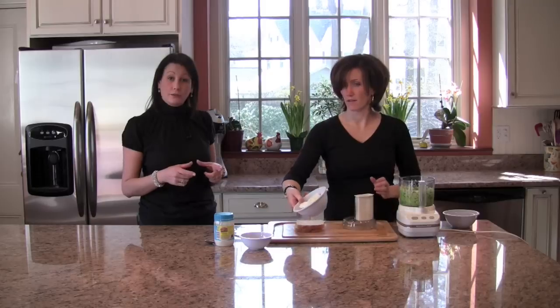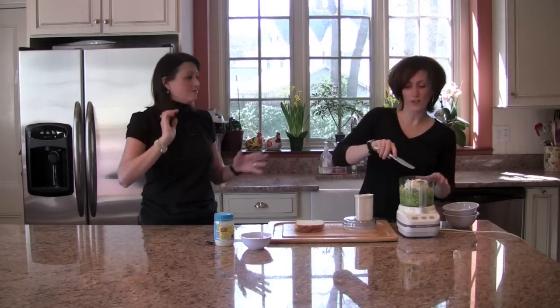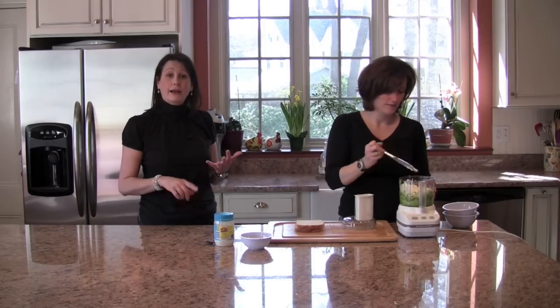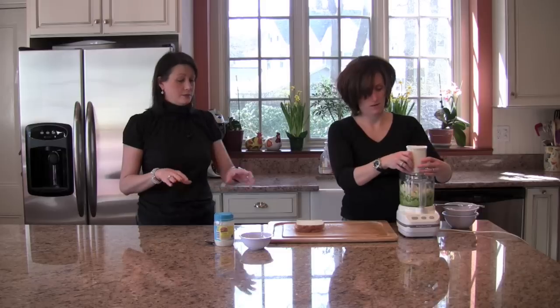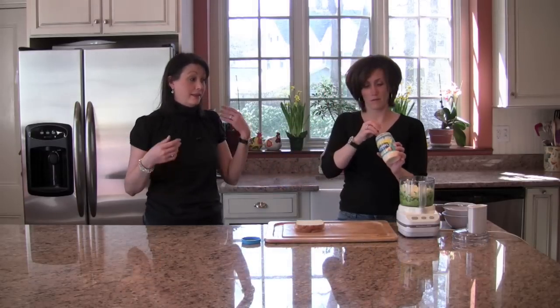Then add cream cheese — just a block of cream cheese, kind of softened. That was a whole cucumber — I cut it up, took the seeds out, and just let it dry on paper towels. Then you want to go ahead and put the salt and mayonnaise in too: a quarter teaspoon of salt and a tablespoon of mayonnaise. That's it.